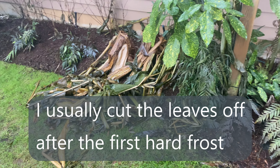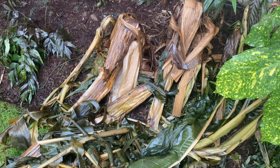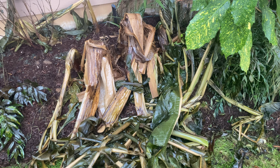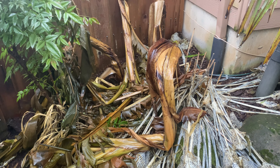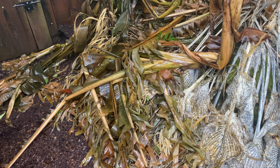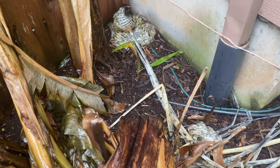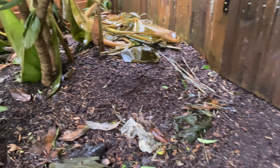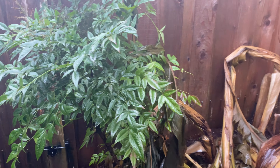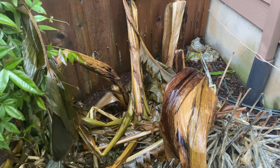Next up is my second largest clump of Musa basjoo. Look at this — it's so heavy. These ones were eight or nine feet tall. A little bit more carnage. There's another clump, not that big, maybe seven foot. They knocked down my trackies — what a bugger. And then there's another one back up in there. Those ones were small, they've always struggled. It's quite dry. These are ones I'd actually like to remove, but if you've ever tried to dig one out, it is a tough task.